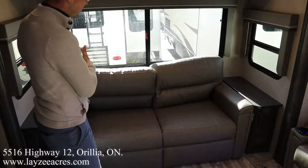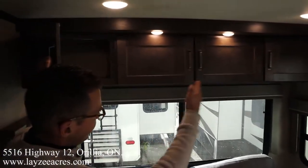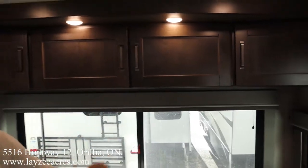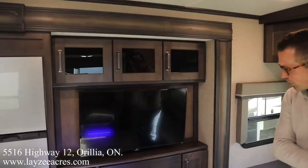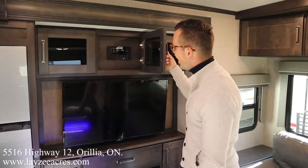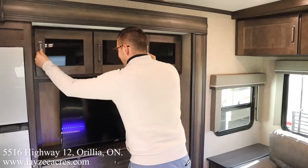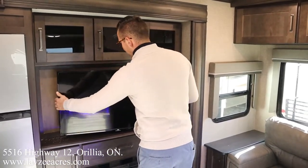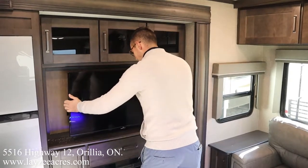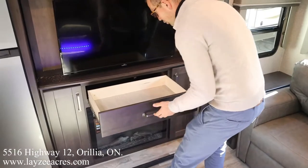We have our TV location across from our theater seats — it's a TCL Roku TV with a DVD player behind it, and storage on either side. This TV is articulated, so if you want to face the couch or face the kitchen, you can do that. Fireplace down below. Larger drawer through here, and then we get into our island kitchen.